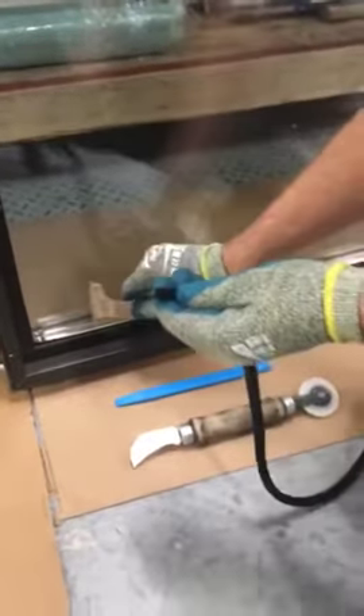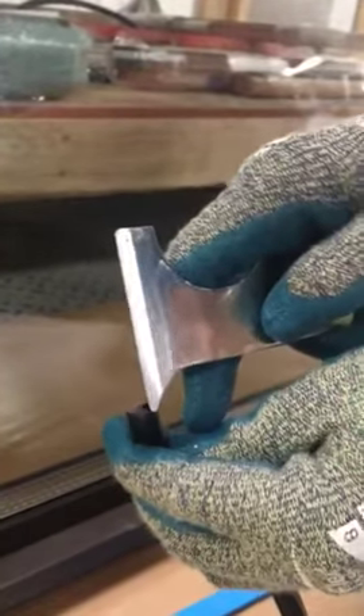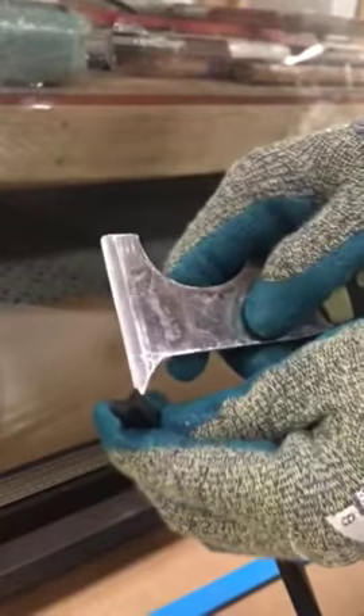Here's the rubber gasket that goes between the glass and the edge of the glazing stop. You see there's a little notch. This goes against the glazing stop. This edge goes against the glass.